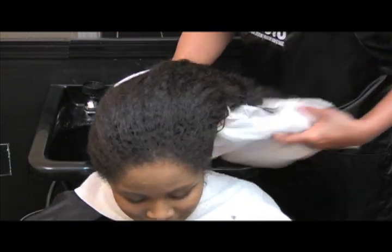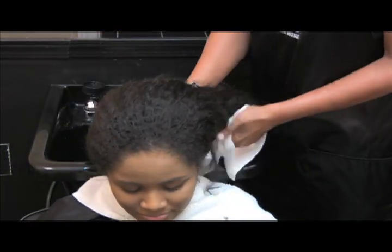While shampooing, always examine the hair for excessive buildup. Towel dry the hair to remove any excess moisture before blow drying.